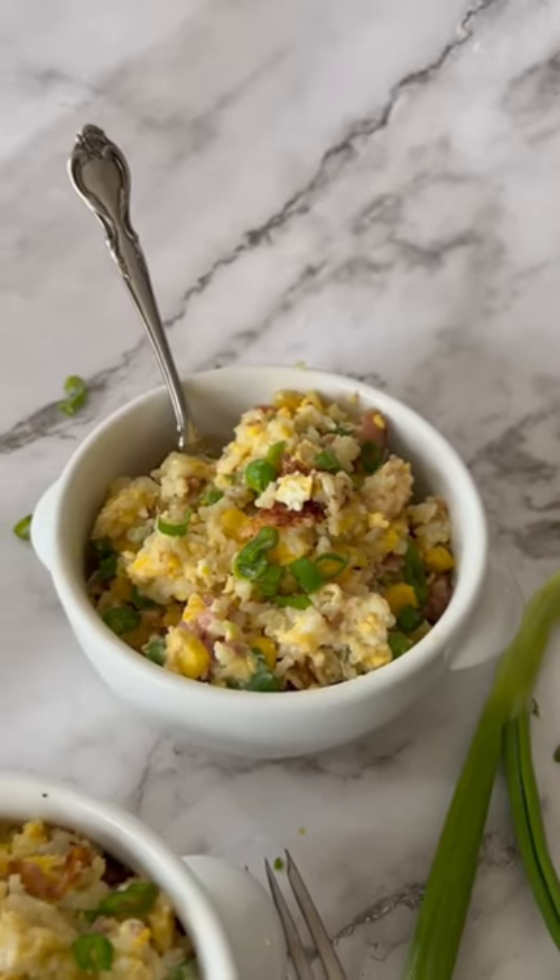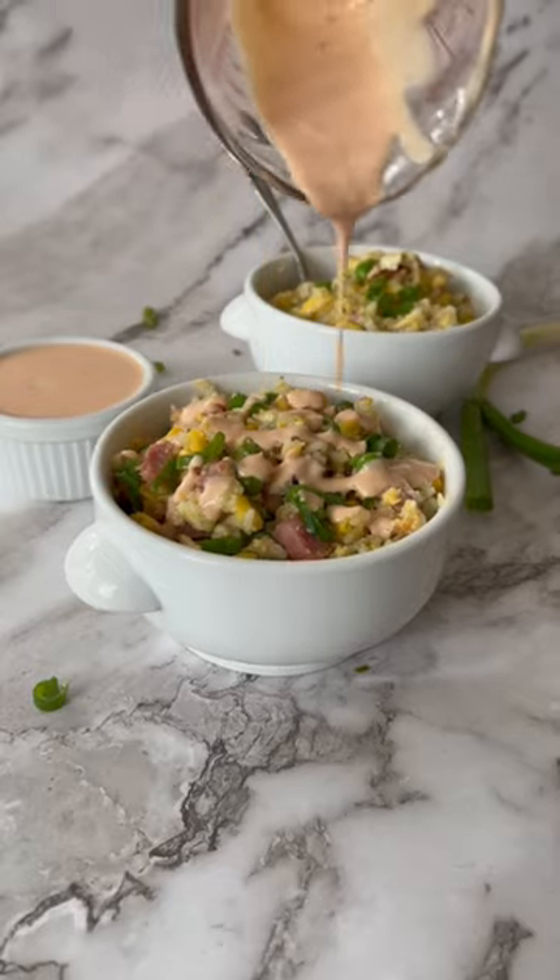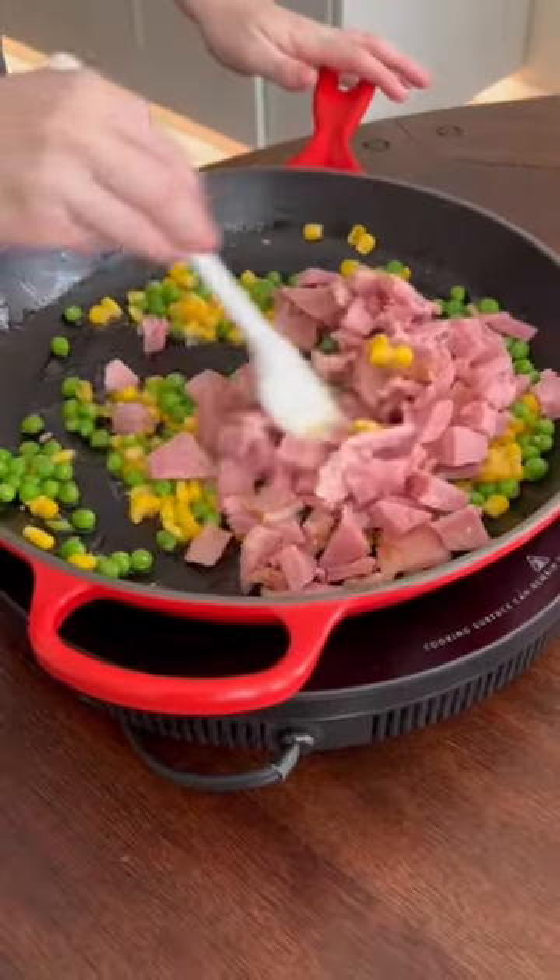Today we're making fried rice with your leftover ham. It's quick, easy, and budget-friendly. Start off by sauteing your vegetables, then add your leftover ham.